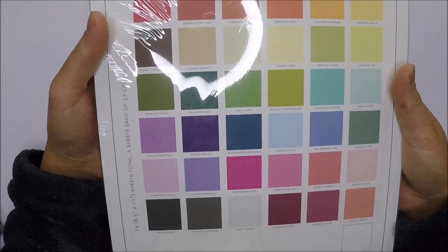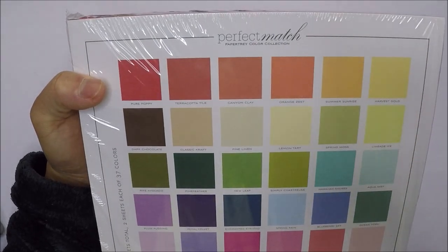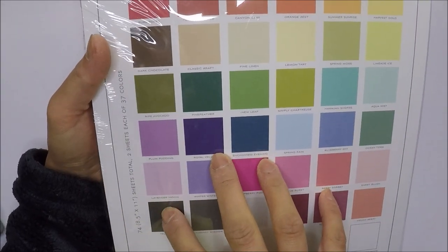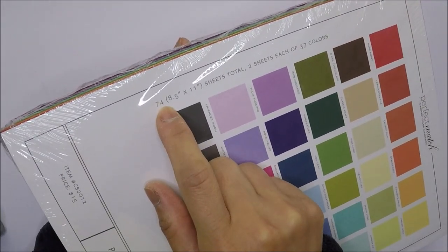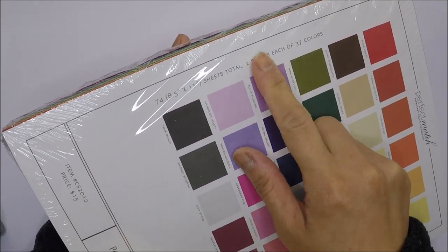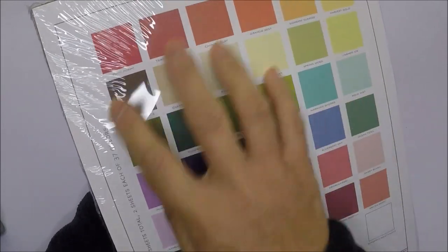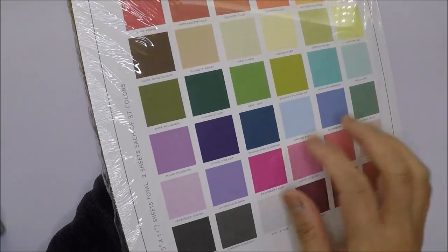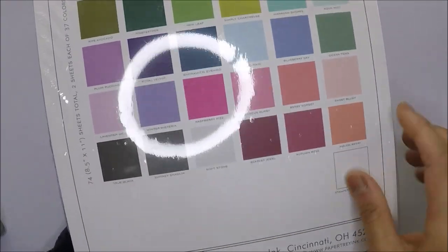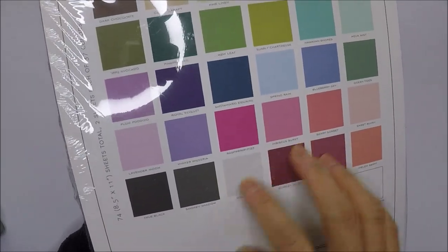I also got their Perfect Match Paper Tree Color Collection from Paper Tree Ink. It has 74 sheets of 8.5x11 paper — two sheets each of 37 colors of cardstock. I use this for die cutting and card bases as well. I think it's 100 lb, though it doesn't say on the front of the package.